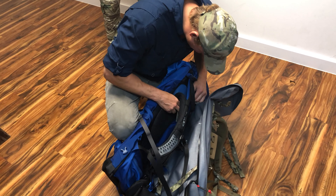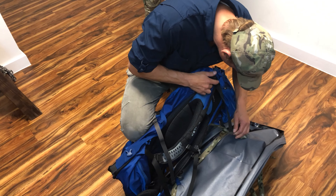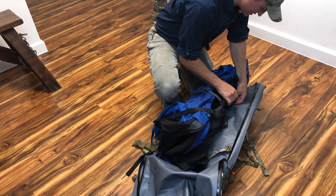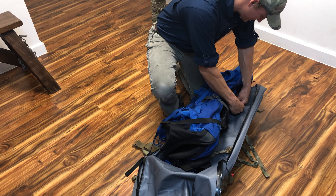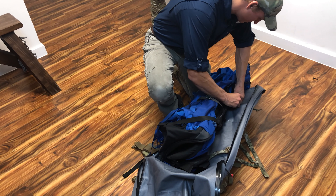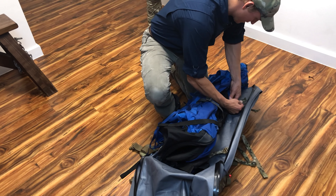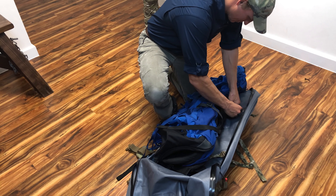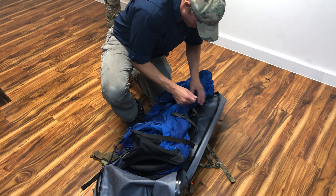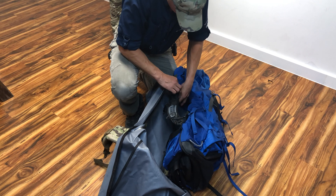I've actually never attached this specific pack before, but it's a universal system. At the very worst you just go around one portion of the bag and back to the frame itself. This is not really going to secure your load to the frame — it's just to stabilize the load inside of the waterproof pack.